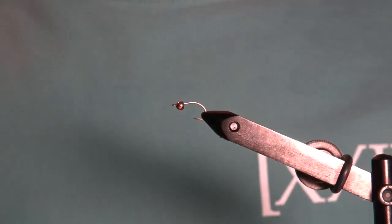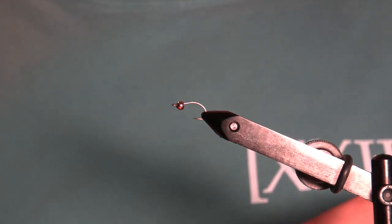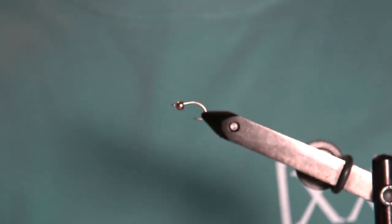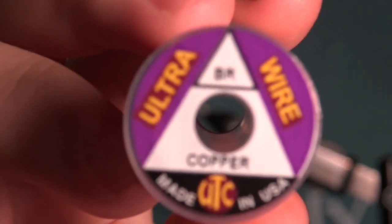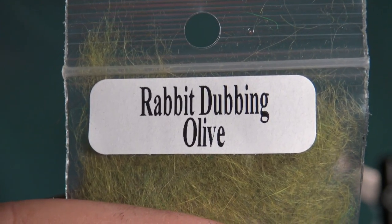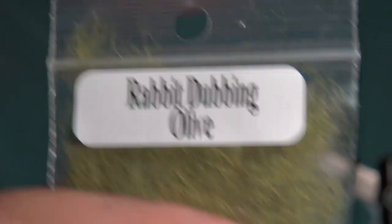So as I stated, our hook — today we are also using a 140 black thread. We're using a copper wire, and we are using some rabbit dubbing, olive color.